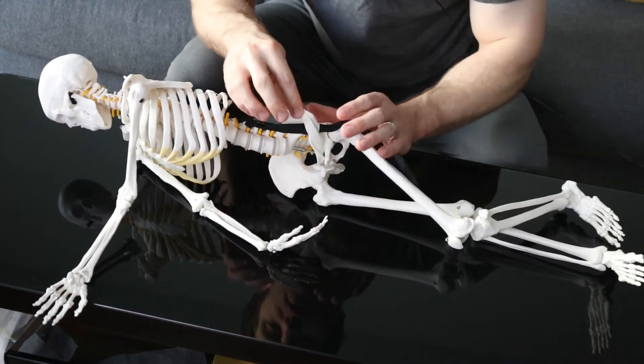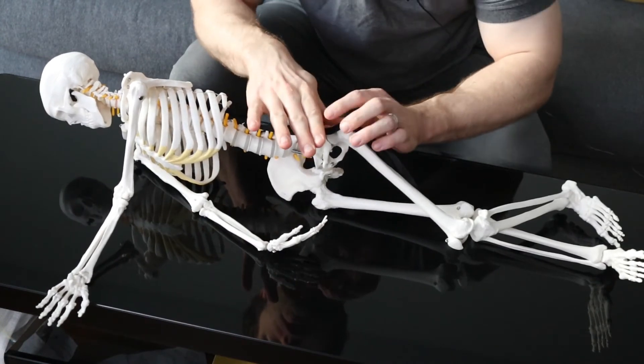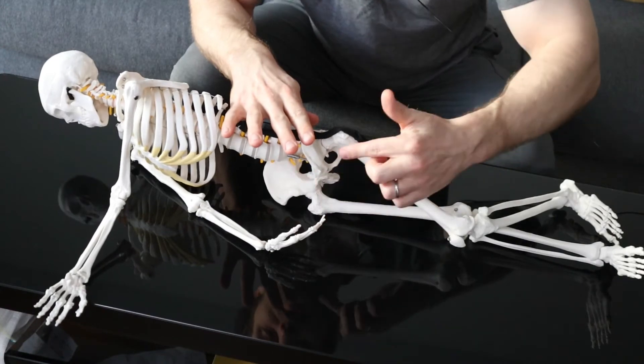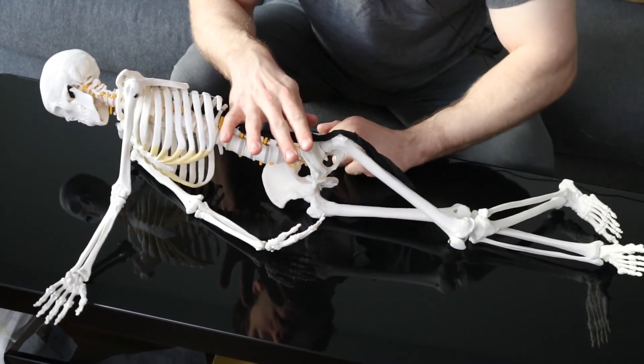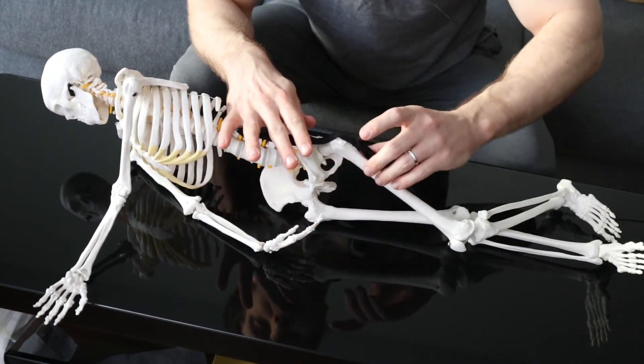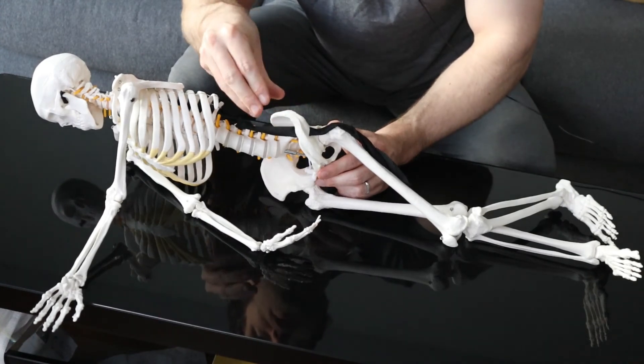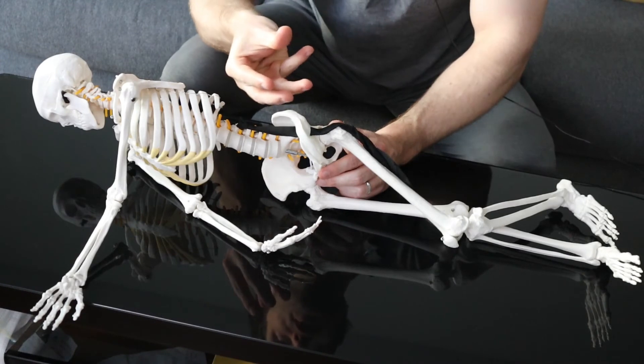The big idea here is that you're releasing pressure off the nerve. You're basically pushing the hip bones together a little more to release tension off the ligament on top, and ultimately making it easier on the nerve. That can either relieve numbness or sometimes trigger pain because the sensation comes back when you take the pressure off the nerve.